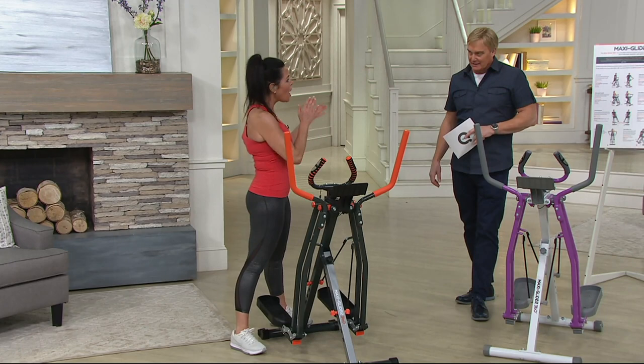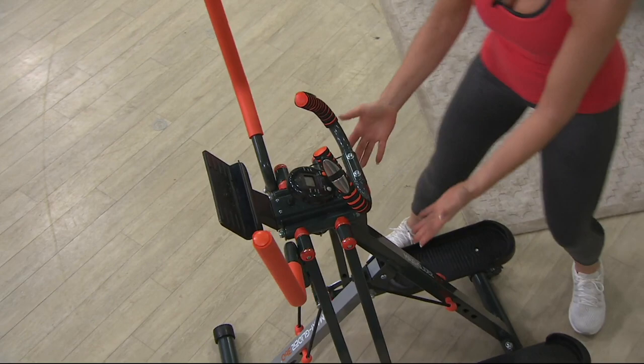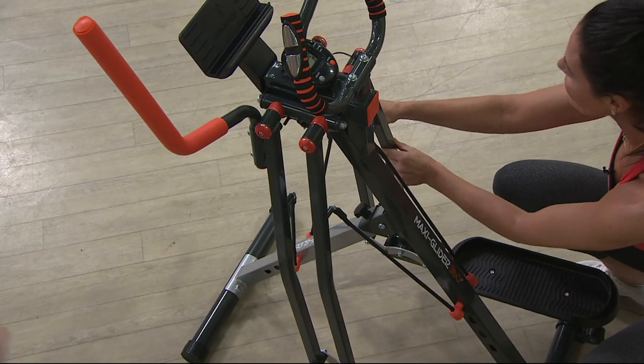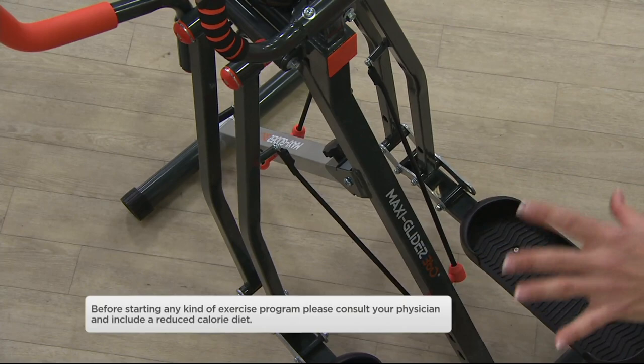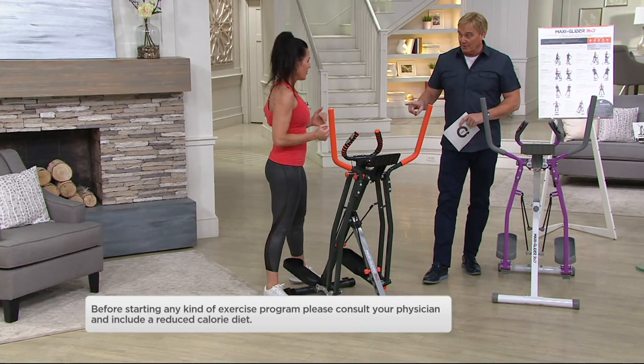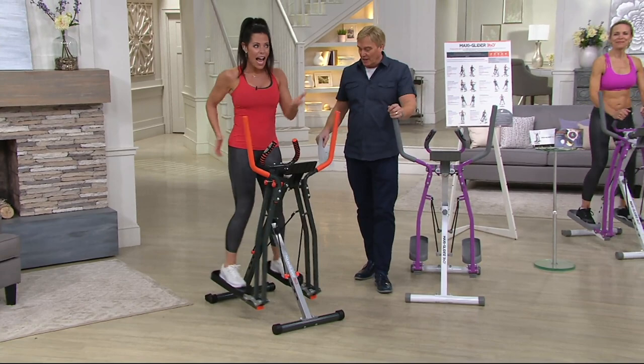You also have resistance bands — they come right down here. Four different bands go onto the four different legs. You have four levels so you can increase the resistance. This is all fitness levels, low impact, all ages. We have so many different success stories about how many people got started with their fitness journey later in life. Got a question about the weight — 242 pounds, you're good to go. You just glide.